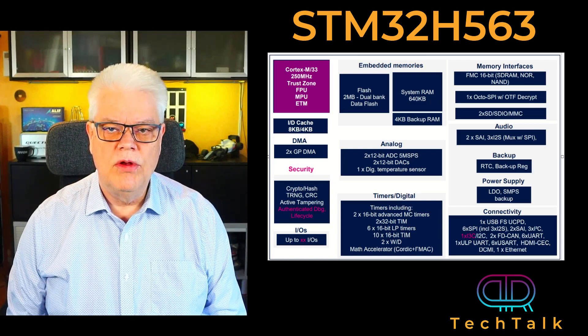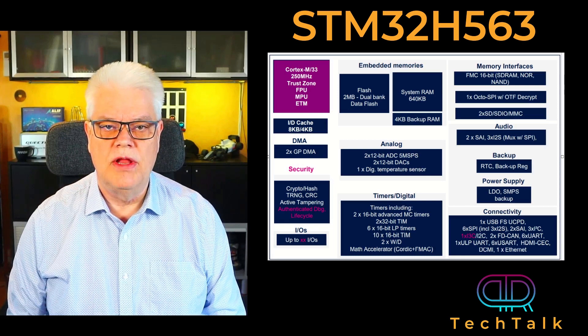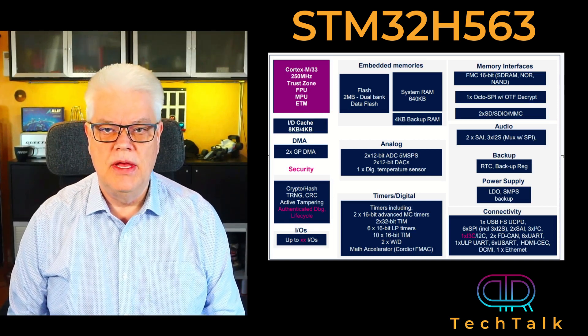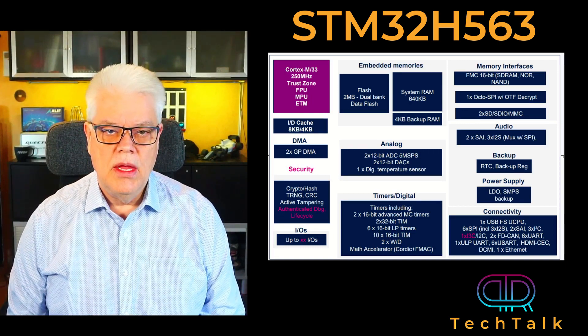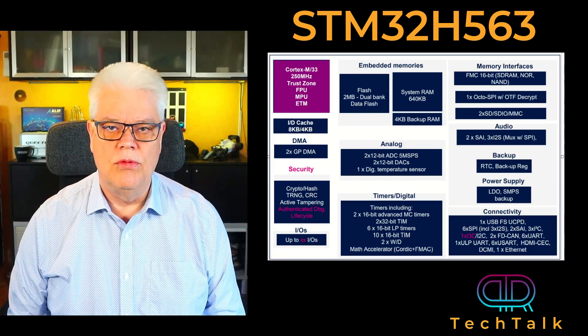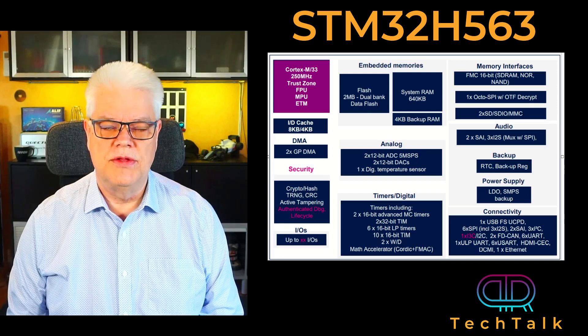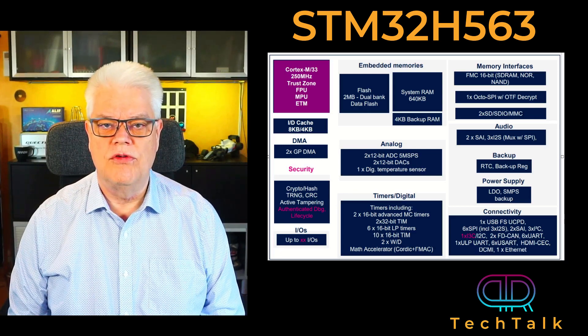The H5 family fully launched will have a pin count from a 25-pin wafer level chip scale package up to a 176-pin in BGA and LQFP packages. In my eyes, the H5 is a nice fit for medium performance industrial designs with its feature set, temperature range from minus 40 to plus 125 degrees Celsius, and a strong focus on security.